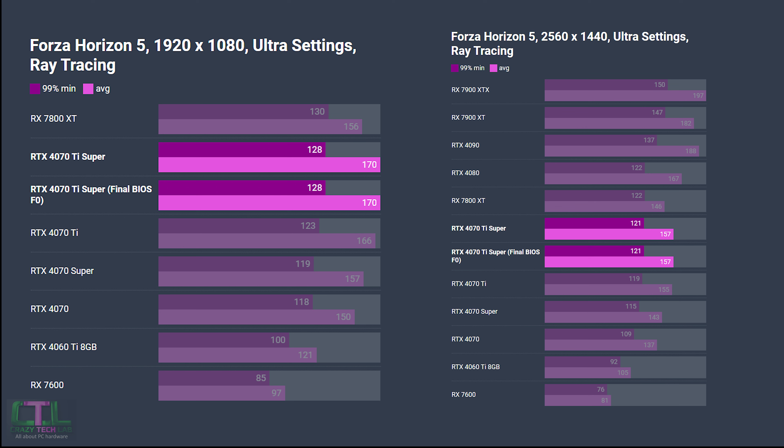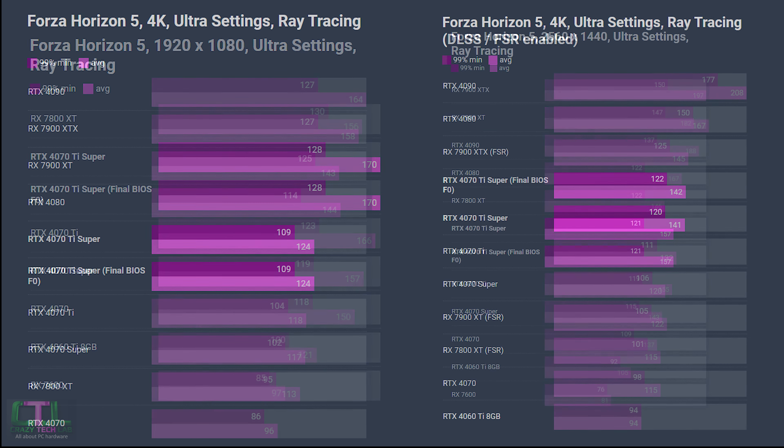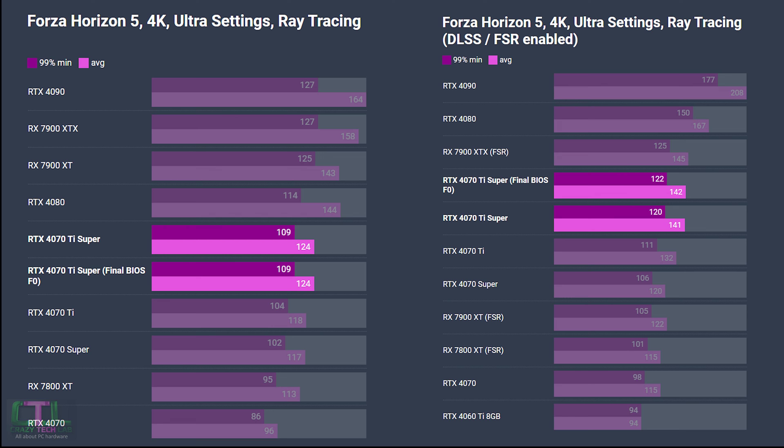Next game is Forza Horizon 5. At 1080p and 1440p there's no discernible difference from the latest BIOS compared to the launch review results. Stepping up to 4K, the only difference was when we enabled DLSS: a two fps uptick in the minimum 99th percentile and a one fps uptick in the average frame rate, closing the gap a little with the RX 7900 XTX but nowhere near enough to overtake it.